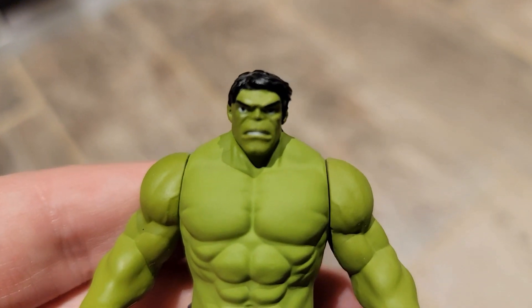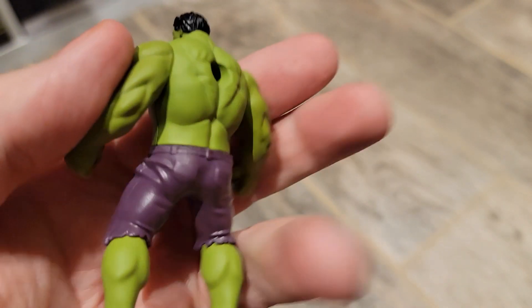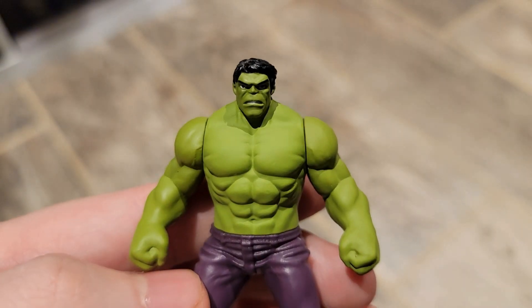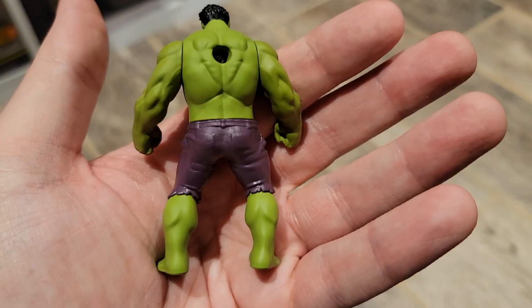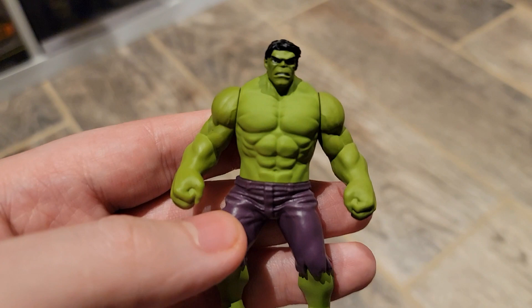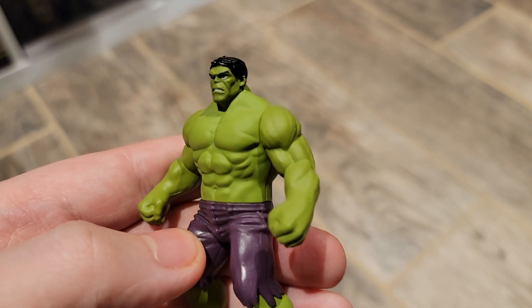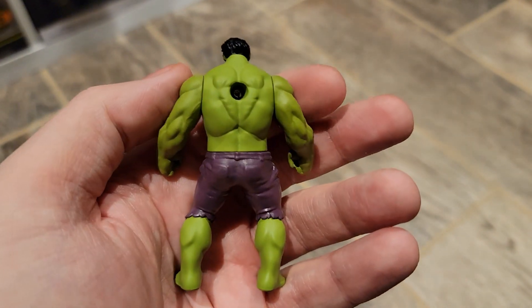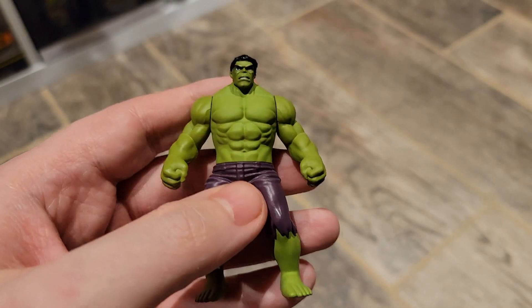The whole entire figure is completely painted with a nice color green — I like the purple too. The sculpt is pretty good; it's very animated looking, so the style and muscle structure is pretty animated. For sculpt I'll give it an 8.5, and for paint I'll also give it an 8.5.